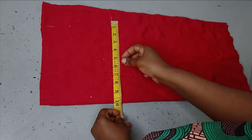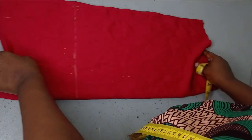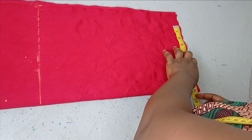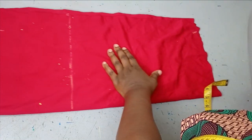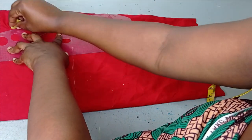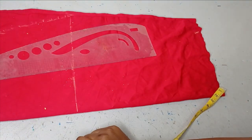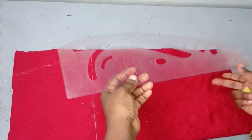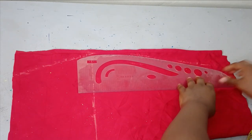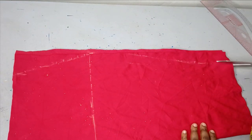On the hip I'm going to measure the 11 inches I'm working with. On the hem I'm going to subtract two inches because I want it to be a pencil shape from my hip measurements, giving me nine inches. The next thing is to connect from my waist to the hip, and then from the hip I'll connect down to the hem. After connecting these points I'm going to cut out the fabric.